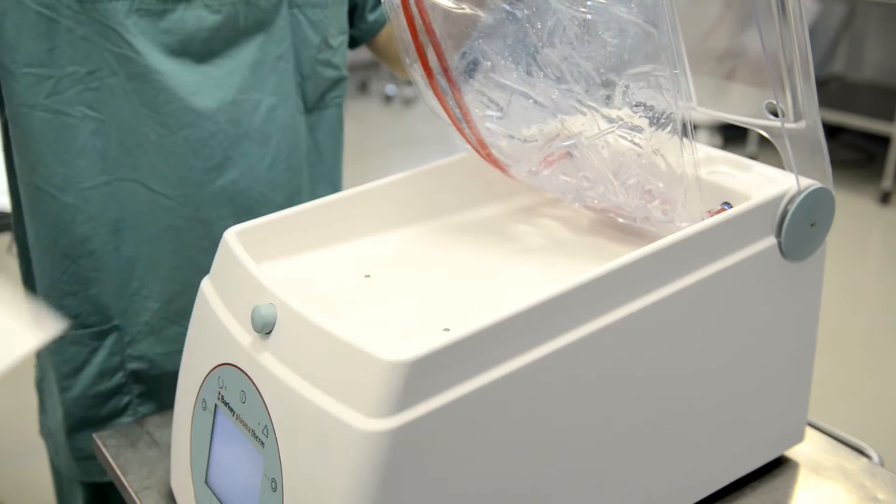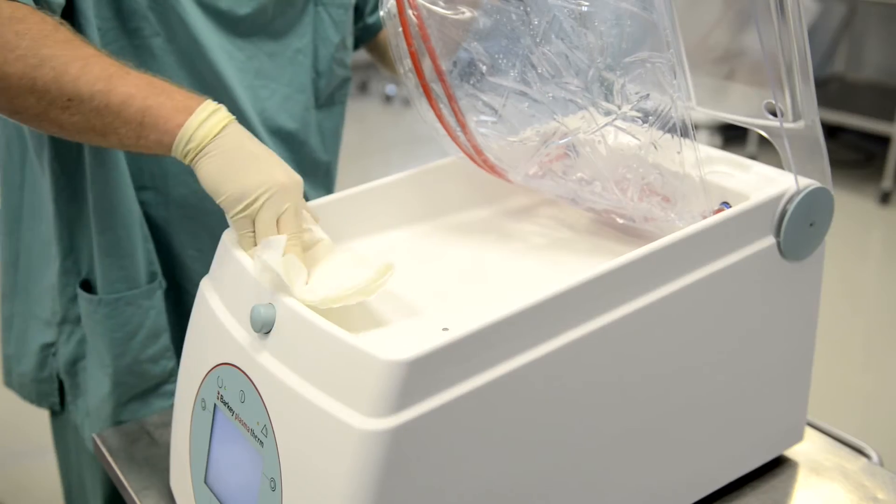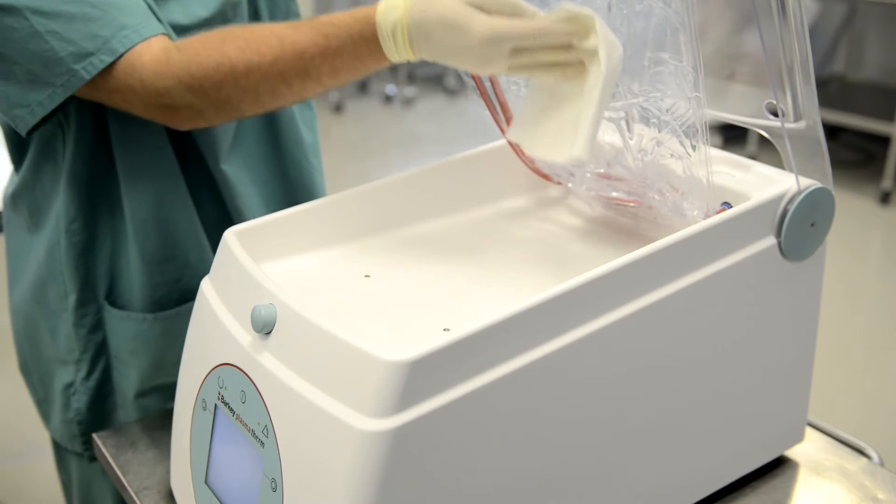Once you set up the device, make sure to carry out wipe disinfection by cleaning the heating chamber and the cushions.